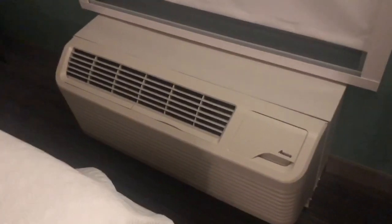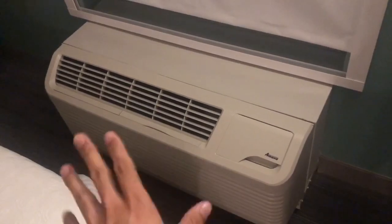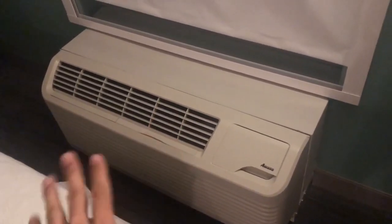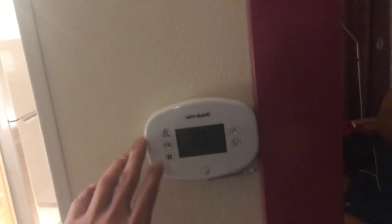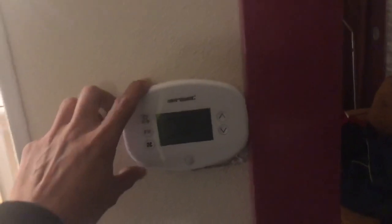It's self-regulated, so there's no controllers here — you don't touch anything on the unit to control it. It's actually done through the wall right here. This is the thermostat right there, so you can control all the functions from here.